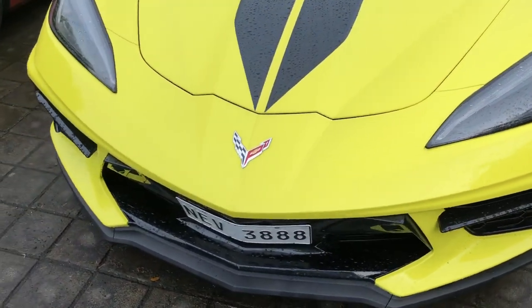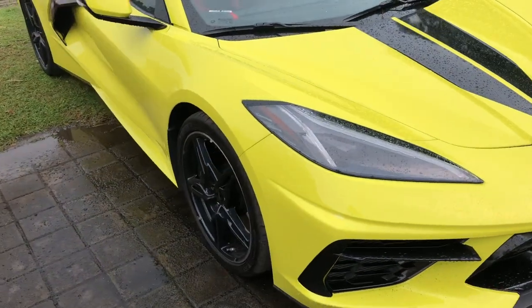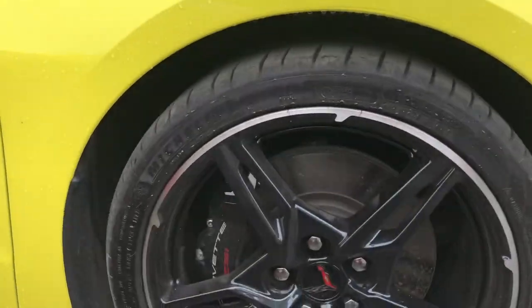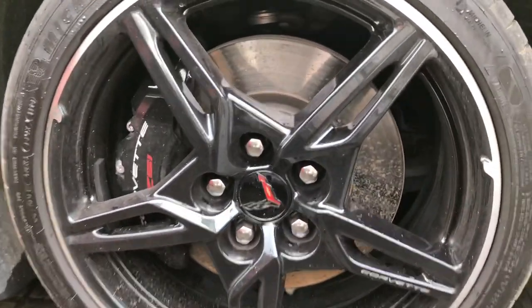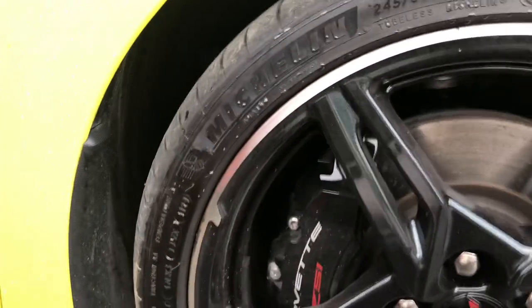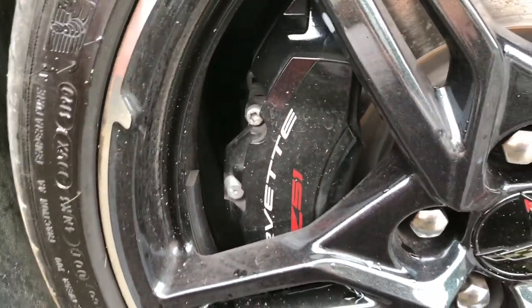I think supercar na rin ito. So ano ba ang thoughts nyo? Supercar na ba siya? I think supercar siya. And ito, ang ganda ng rims niya — kulay itim. Tapos, mayroon siya ditong brake na Z51 nakasulat.